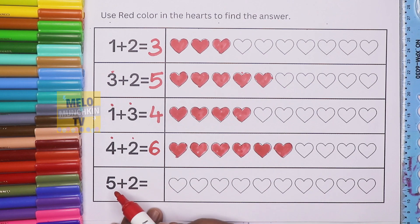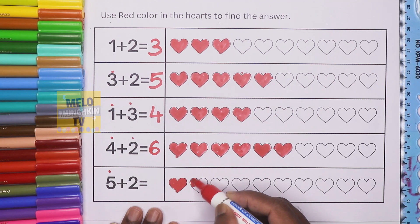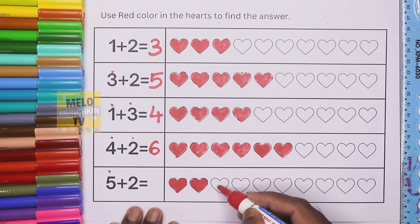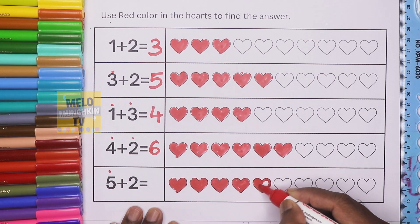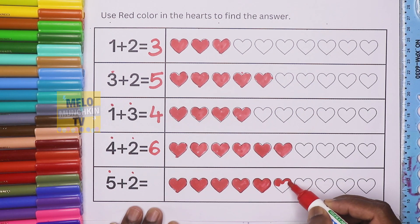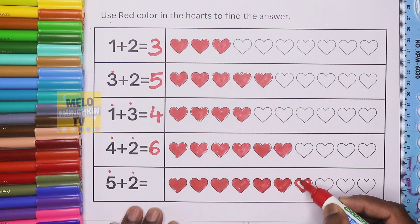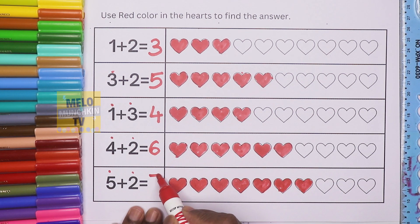Now five hearts — we'll color first in red color: one, two, three, four, five — five hearts done. Then two more: one and two. So now we'll count: one, two, three, four, five, six, seven. The total will be seven.